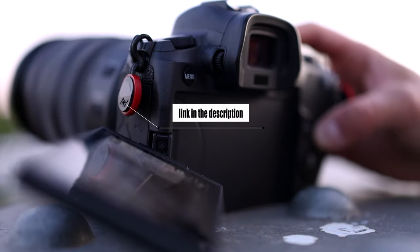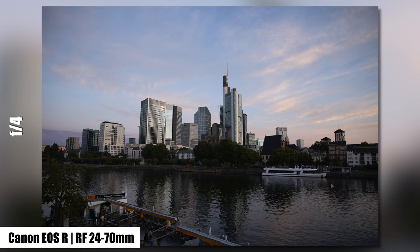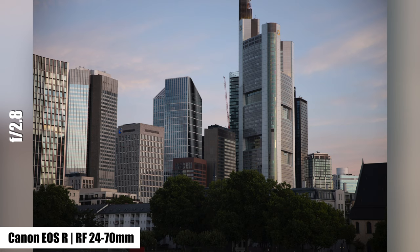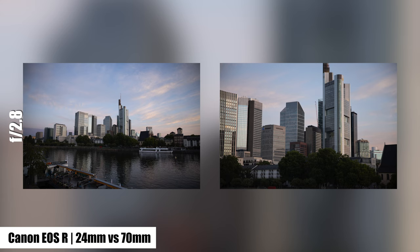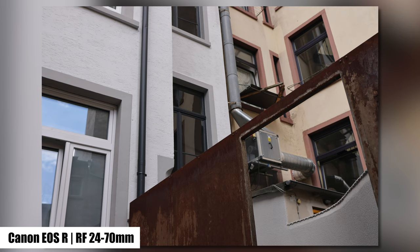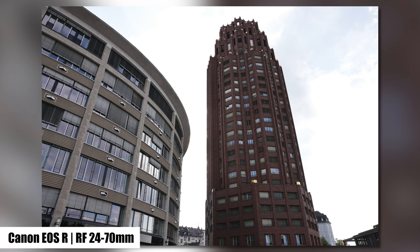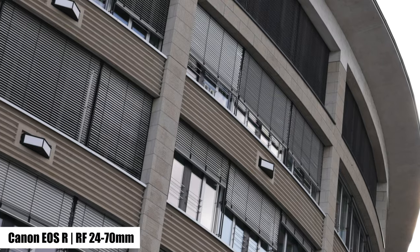At 24mm it is almost irrelevant whether you shoot at f2.8, f4, or f5.6 — the dark edges will probably be visible. The further you zoom, the less vignetting you will experience. At 70mm and f5.6 there are almost no dark edges left. I can recommend the internal camera correction or Adobe Lightroom. Chromatic aberrations are virtually non-existent. Every now and then you might see a green shimmer, but nothing that should bother you. Again, the internal correction or Adobe Lightroom will remove the issue with one mouse click.